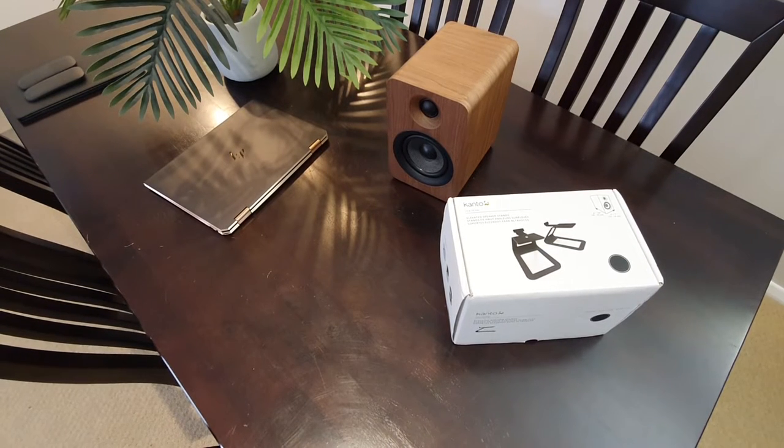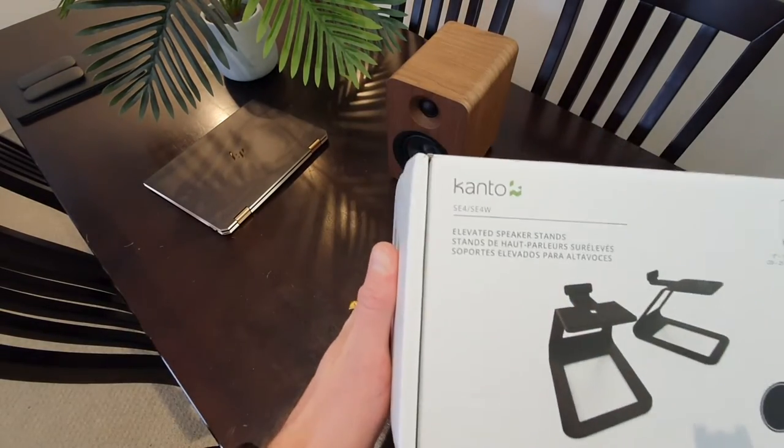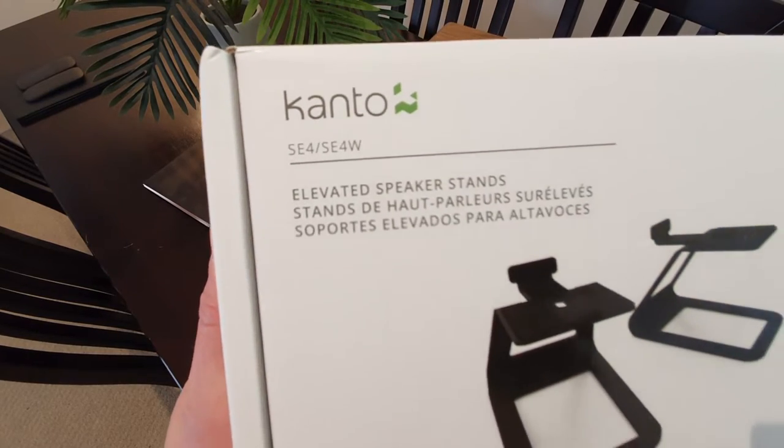G'day team. Peter checking in with another unboxing. This time we've got the speaker stands — these are the Kanto SE4W.